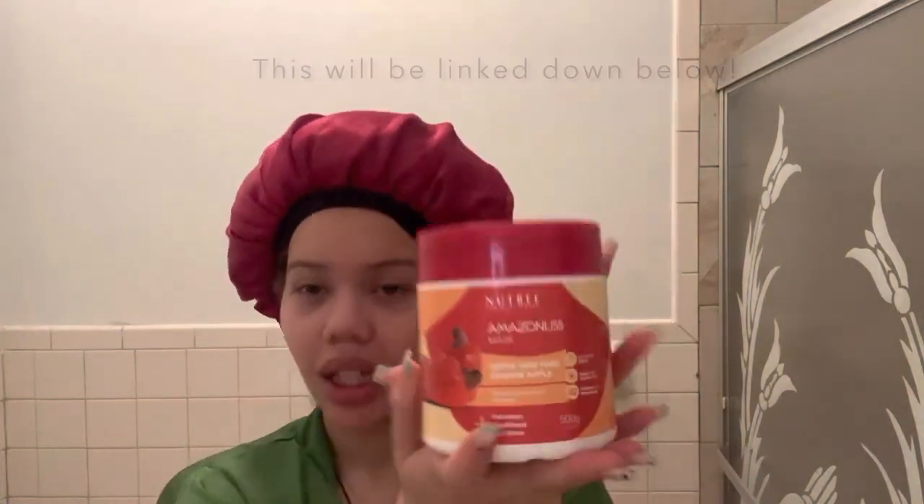Hey, welcome back! We have another hair video today. I'm going to be reviewing this Brazilian hair mask by Nutri Professionals — they actually sent me this, shout out to y'all. This will be my first initial raw reaction; I have not even opened it yet, as y'all can see. It's gonna be real raw — y'all gonna get my reaction to see if it really works on curly hair. This product is from Brazil but the company's based in Florida. Y'all, can you believe this is ten dollars?